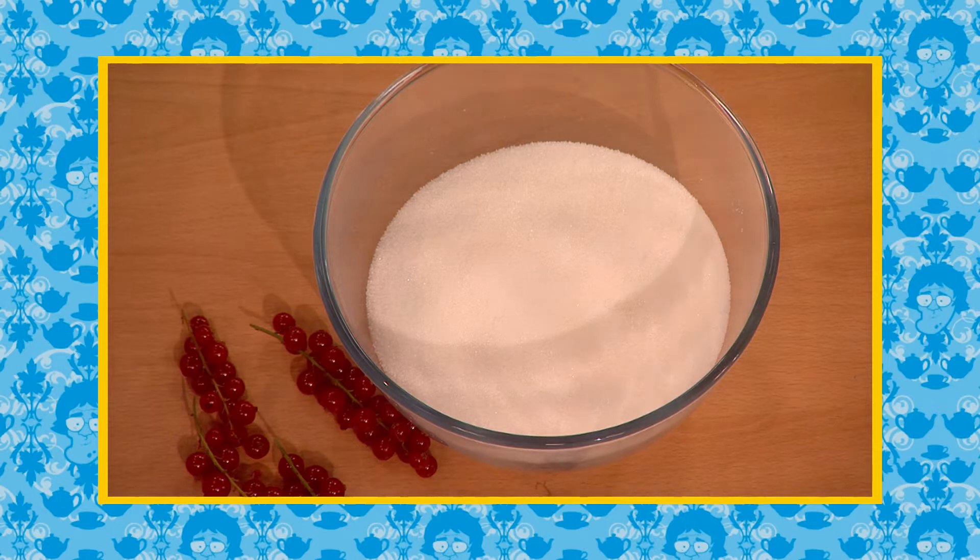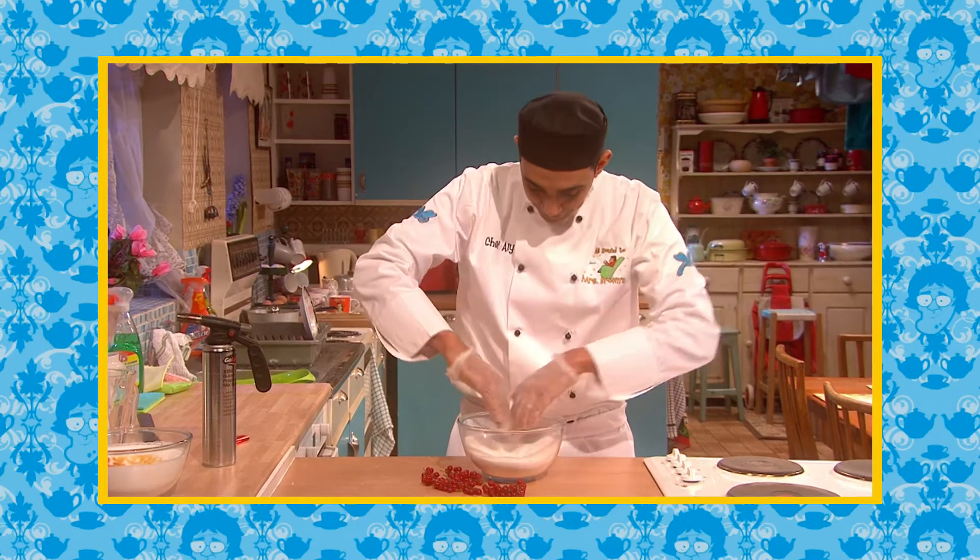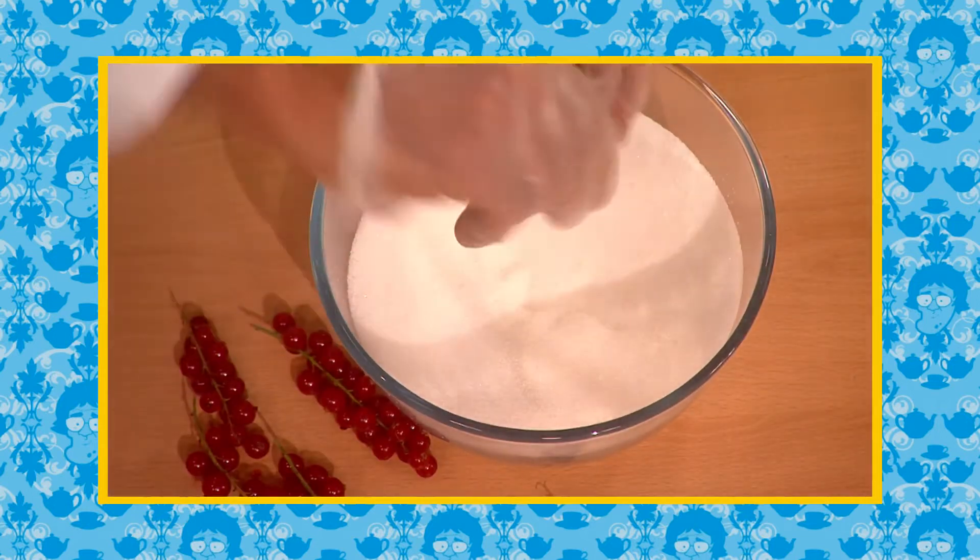Now this is beautiful. What you need is a bowl of ordinary sugar. The first thing you do is make a well in the center. For this next bit you need a little blowtorch.